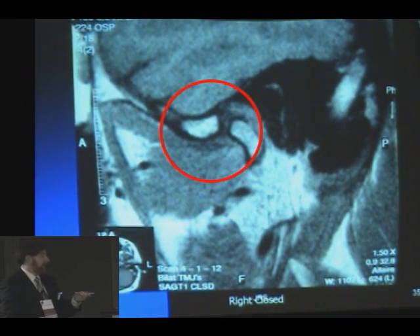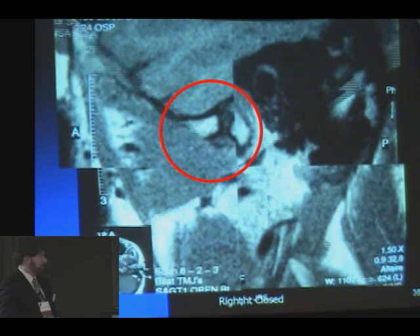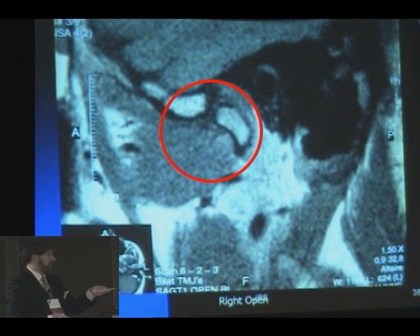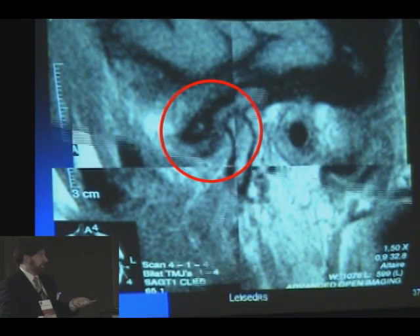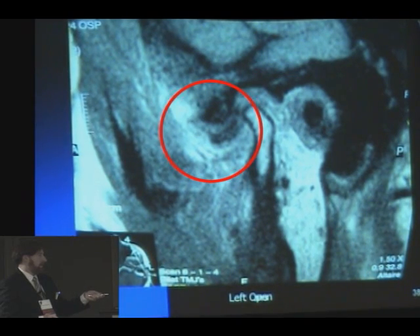Okay, here's an MRI. Right side, a little legend down here. There's the disc — it's a pretty healthy joint. Look at that joint space. Okay, there is open, and open, not so wide. They're not opening very far. Well, that's because on this side, here's the disc, and it's all scrolled up there anteriorly. And here it is when they try to open.